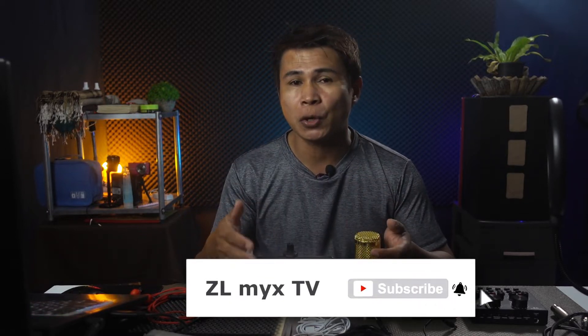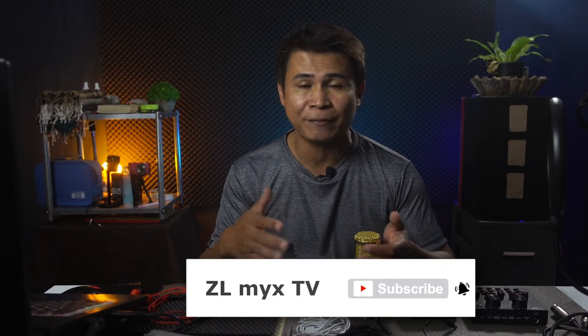But before that, I would like to invite you guys, especially if you are new to my channel, to please consider subscribing by clicking the red subscribe button below and the bell notification icon so that you will always get notified every time I upload a new video. Now let's proceed to the recording.